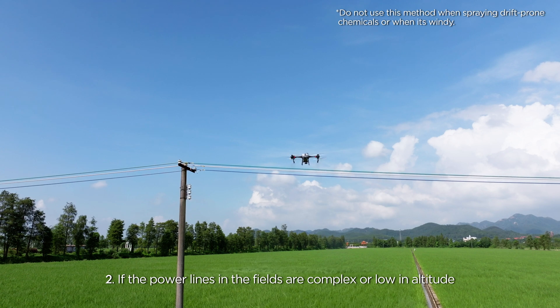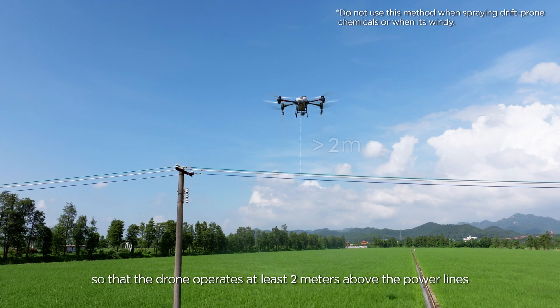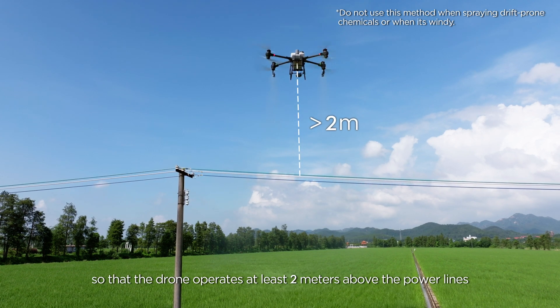Method 2: If the power lines in the fields are complex or low in altitude, you can increase the task altitude so that the drone operates at least 2 meters above the power lines.